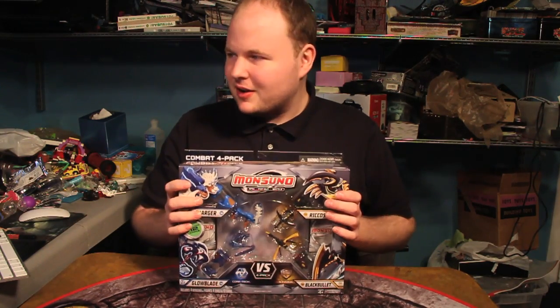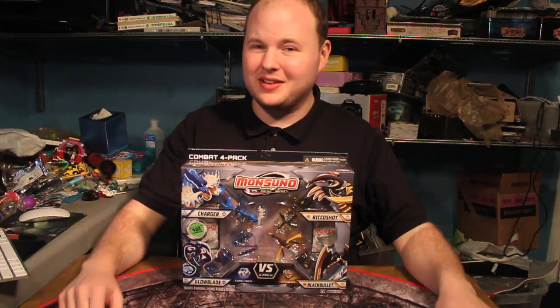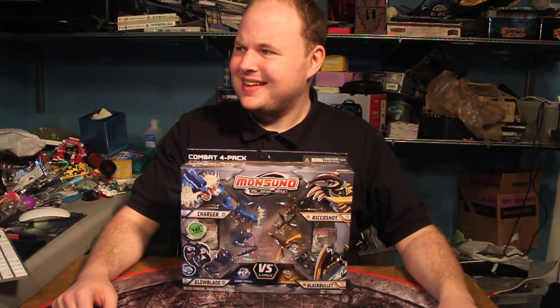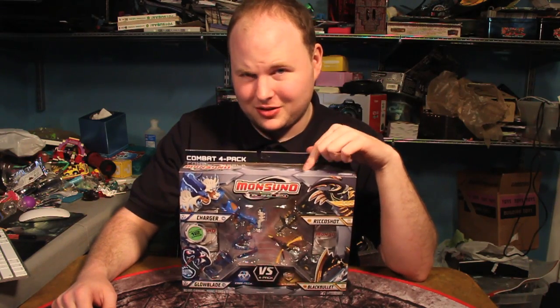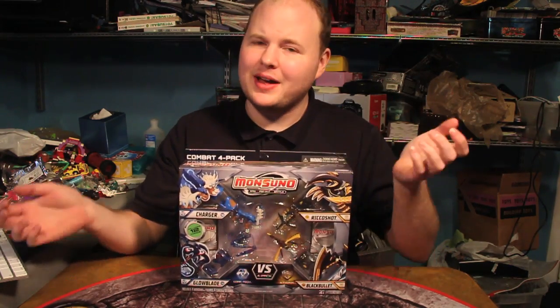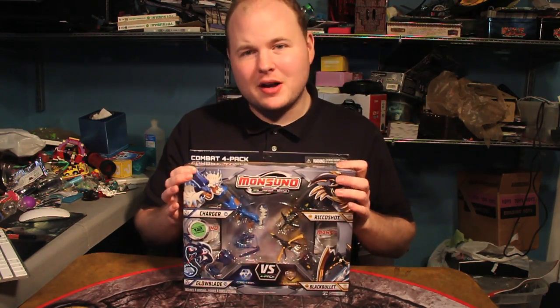Anyway, these are the Mon-suno. You'll notice it's not the same pack as what I showed off on my blog, and that's because I actually found a defect in that pack. That's really not a good sign. I really hope the quality control on these in here is a bit better. Anyway, this is the Combat 4-Pack.